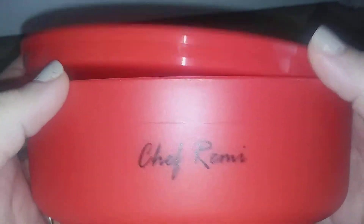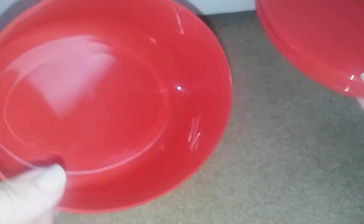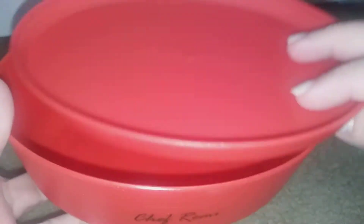Once you've used all the cheese, or if you still have some in there, it has a cover so you can keep it fresh and put it in the fridge. That's how it closes up — you can put it in the fridge and save it, keep it fresh. This is really, really neat. I love this thing.